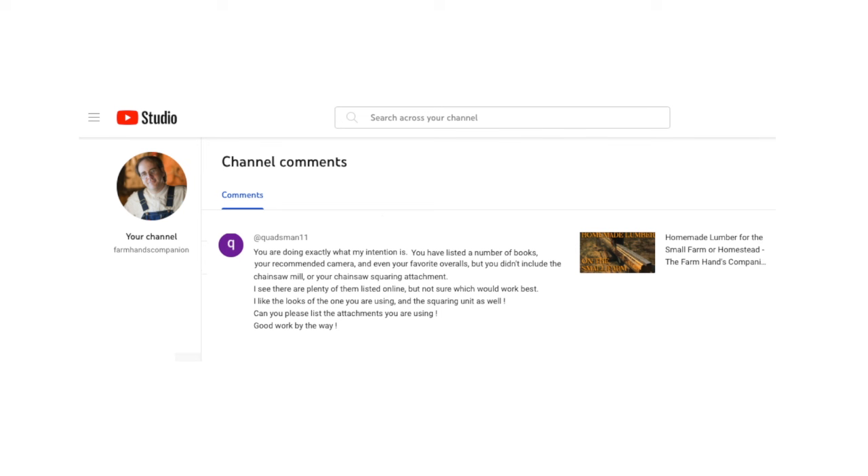Hey friend, got another question. This one is from a viewer who calls himself Quadsman11. He asks: you are doing exactly what my intention is. You have listed a number of books, your recommended camera, and even your favorite overalls, but you didn't include the chainsaw mill or your chainsaw squaring attachment. I see there are plenty of them listed online, but not sure which would work best. I like the looks of the one you're using and the squaring unit as well. Can you please list the attachments you're using? And that's from Quadsman11.